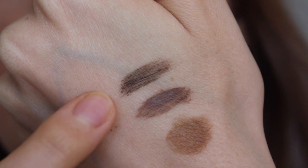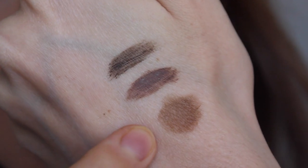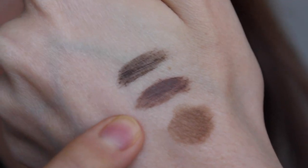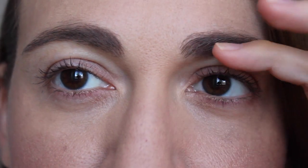This is the 100% Pure brow fiber mascara in medium brown, this is soft brown, and then this was the Silk Naturals brow cream in medium brown. The soft brown is definitely a little bit ashier, and the medium brown is warmer. Even though it swatches a little bit ashier, I feel like it works decently well with my skin tone — you can sort of tell it's a little bit ashier, but I don't think it's that bad.